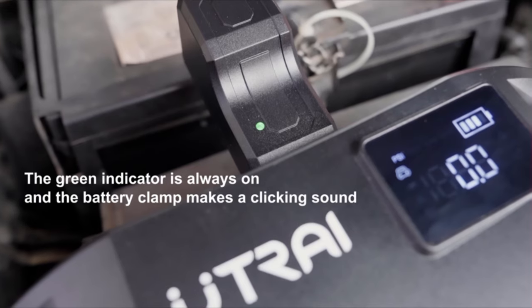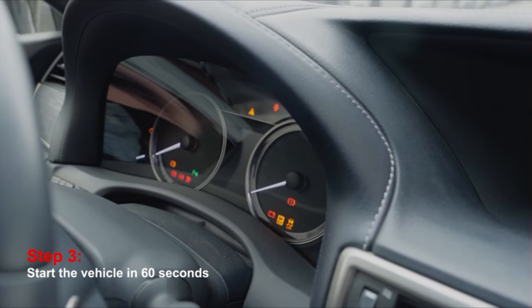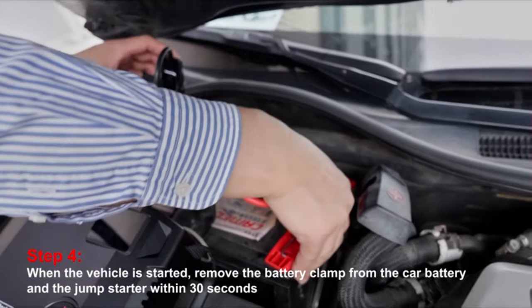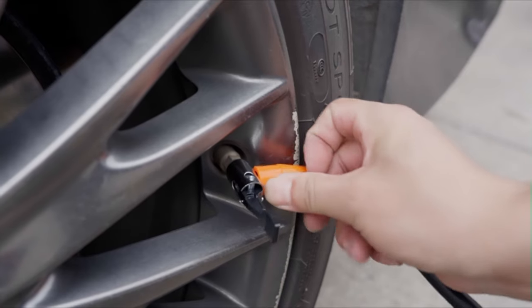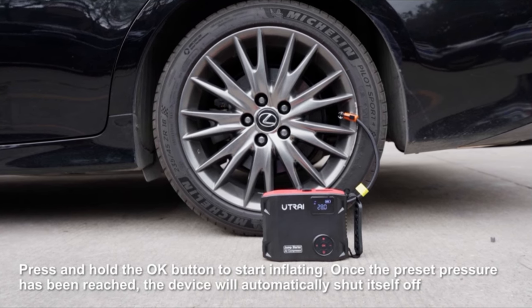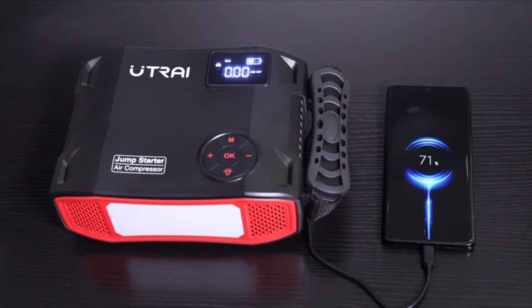The LCD screen provides a clear readout of the emergency starter's charge level and tire status. Through disruptive innovations in assembly construction and honeycomb thermal design, the jumper cables kit achieves a 50% reduction in startup temperature. The battery charger also features a timely visible alarm with automatic 10-level protection to fully protect you and your battery from any improper handling.